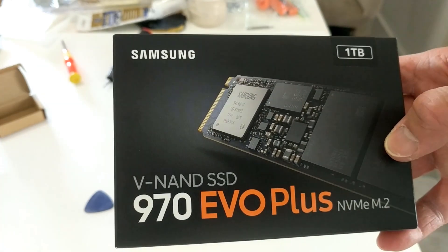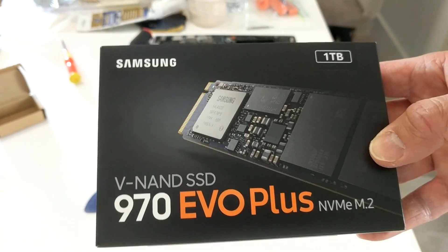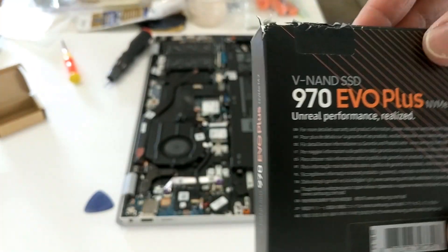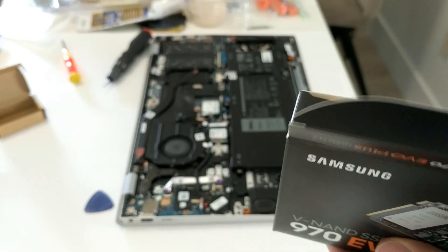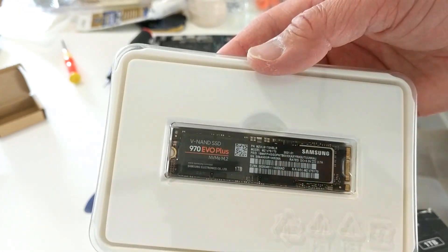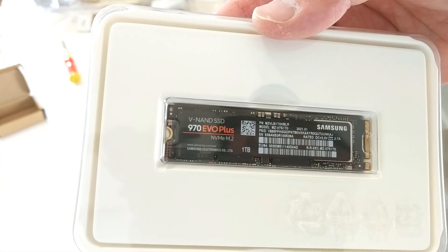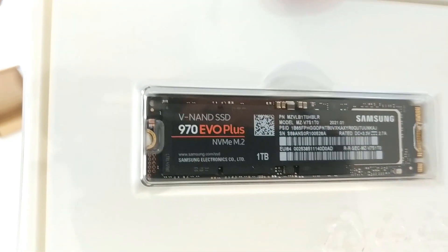The drive I went with is a Samsung 970 EVO Plus, one terabyte. They have different sizes, smaller and larger — I believe the largest they make right now is two terabyte, but it was about twice the price of this one, so I went with the one terabyte. Hopefully, as with all hardware, the two terabyte will come down in price at some point.